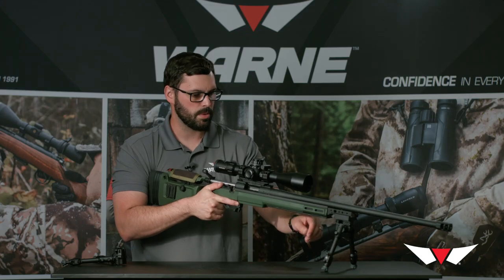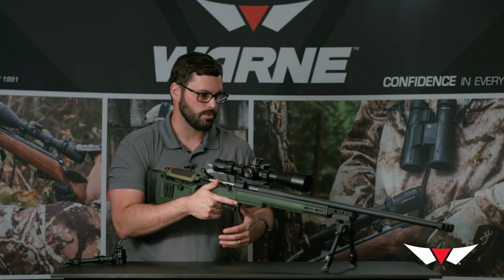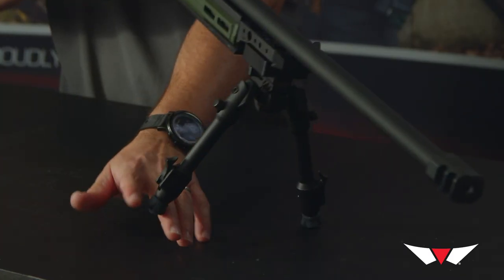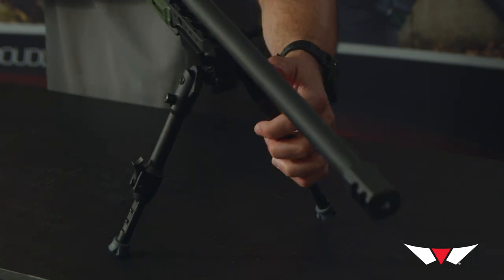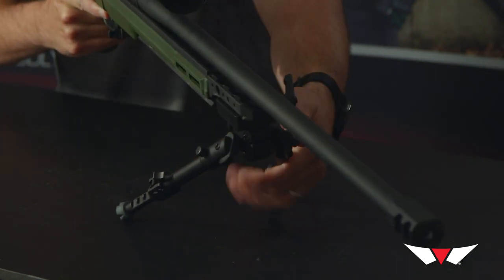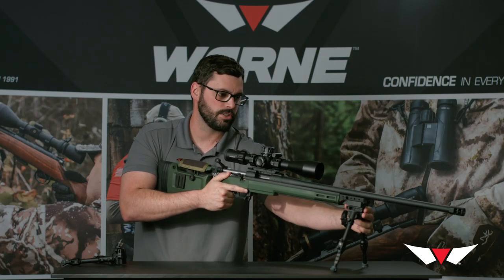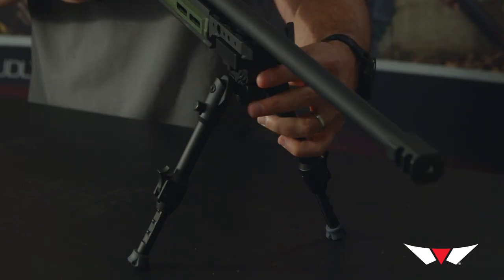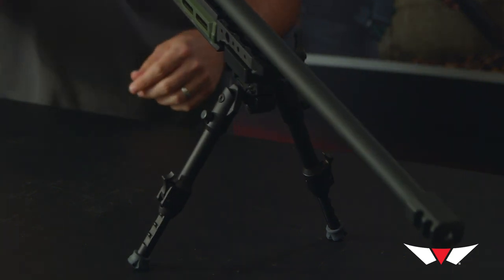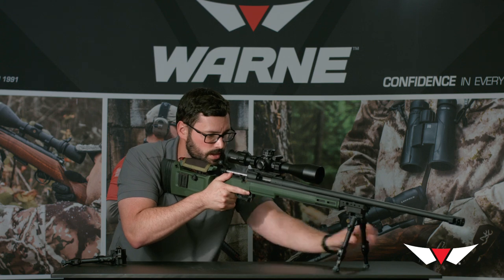We've designed this bipod so that all the features are accessible while staying on a rifle. When I deploy the legs, I can just reach up and adjust the leg position without coming off the gun. I can adjust the tension for my panning and canting ability in the bipod. And when I need to make quick adjustments while staying behind the gun, I just reach up and hit the levers.